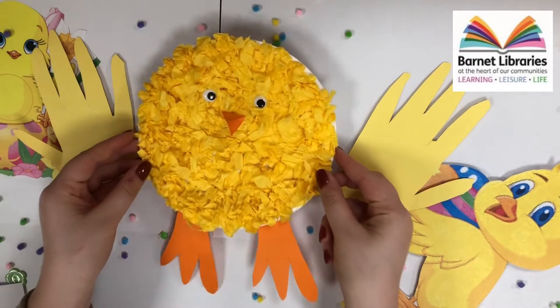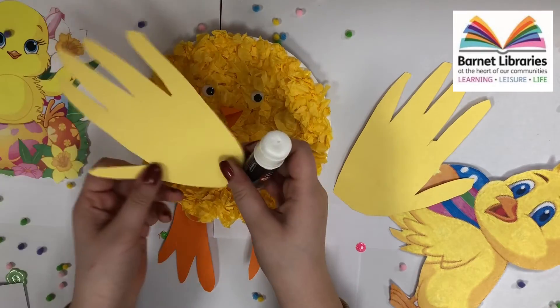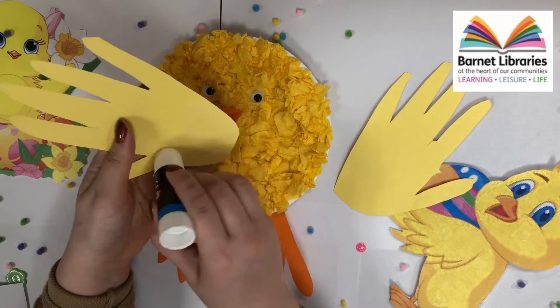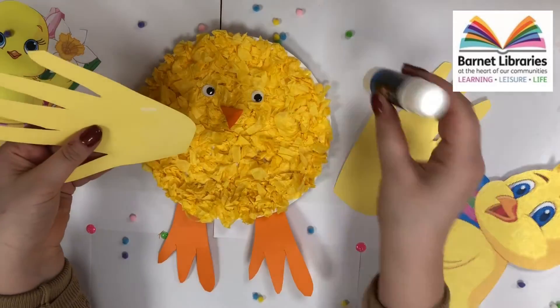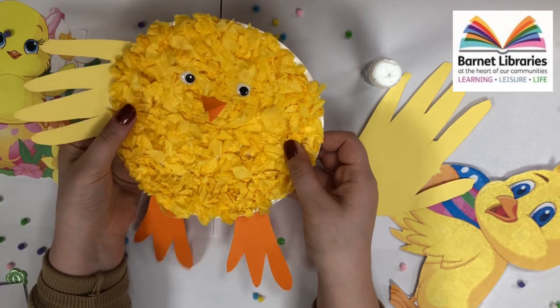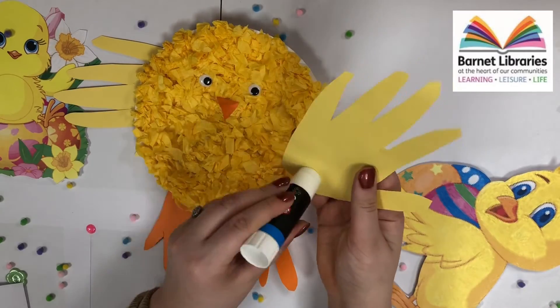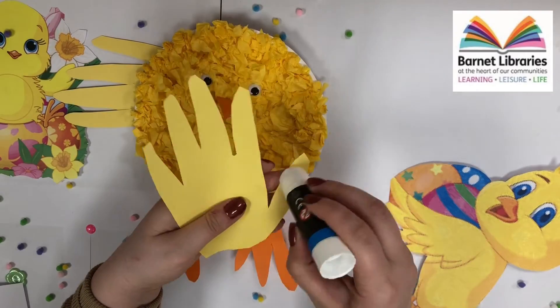In our final step we are going to be gluing the wings onto our chick. Make sure you apply a lot of glue. When sticking the wings onto the paper plate, make sure the thumb is at the bottom. Make sure you press on it quite hard so that the wings stick on properly.